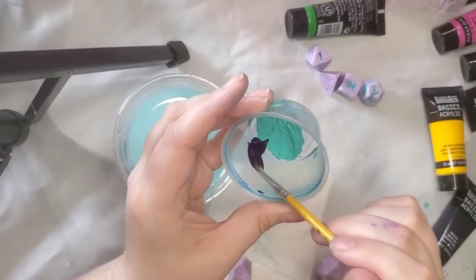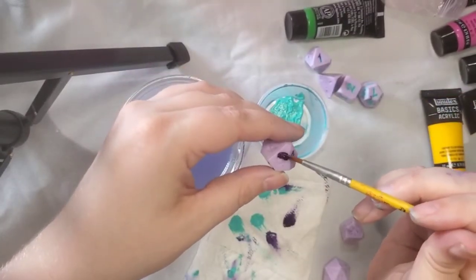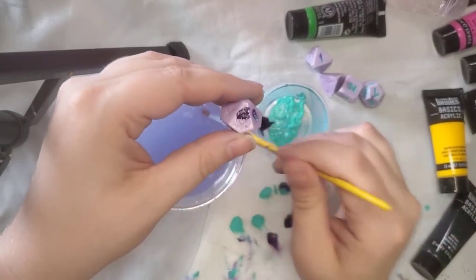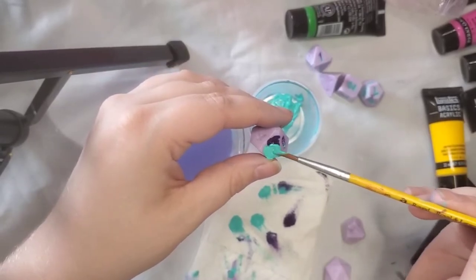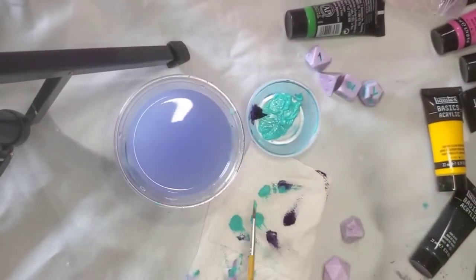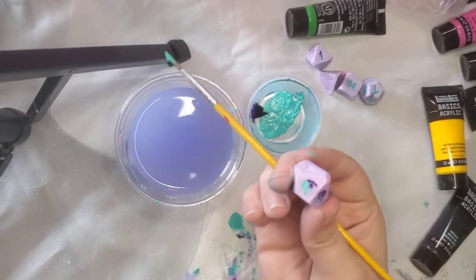If you're looking to get a little bit more creative with your inking, here's how you do some two-toned inking on your dice. Prepare two different colors of paint and paint half of your die — the top half or the bottom half — with one color, then paint the other half with the other color. When doing two-toned inking, wipe the face of the die from side to side and not up and down to make sure that the colors stay in place.